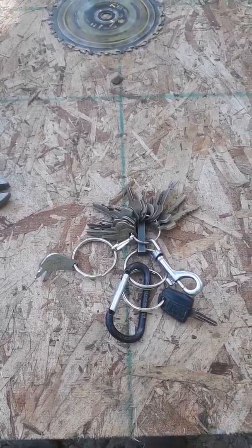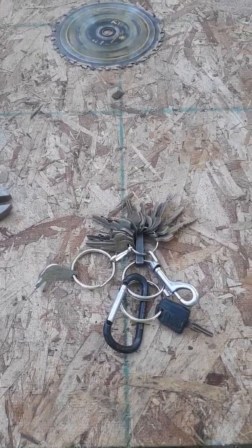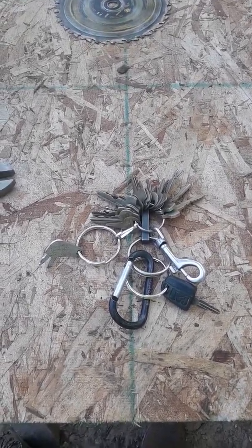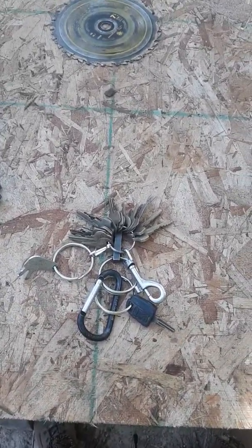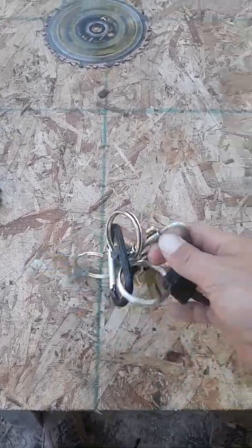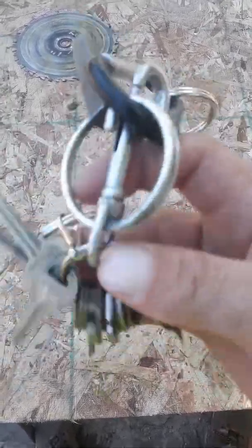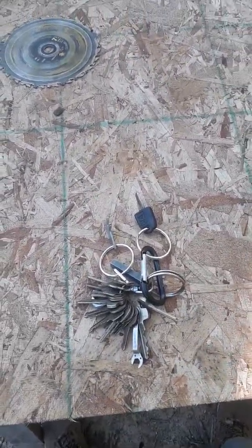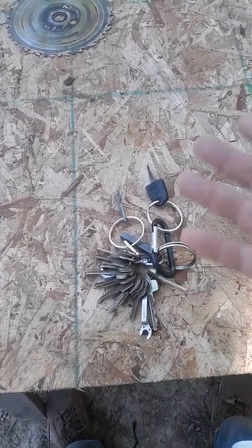Hey guys, this is my first actual prepping video. I just thought of this the other day and I really haven't found any videos talking about it. So anyway, shit hits the fan — do you got your keys? These are my work keys. I'm a maintenance worker for a municipality. You don't necessarily need the keys to the buildings — I mean that's nice — but I was thinking on the other hand...